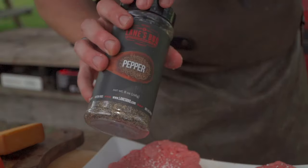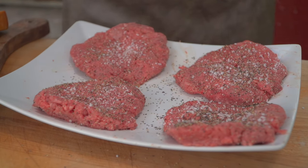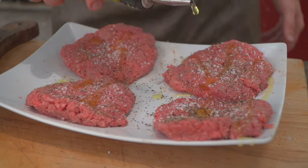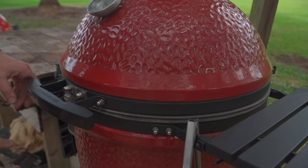We'll use a little salt and a little Lane's barbecue pepper. Just a touch of oil on each one of these. We're stabilized at 500 degrees Fahrenheit — this could very well be 450, so anywhere between 450 and 500.